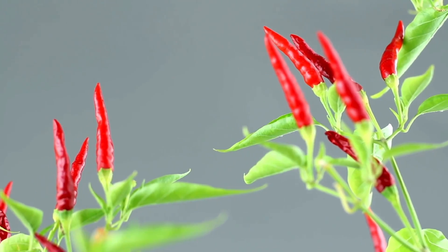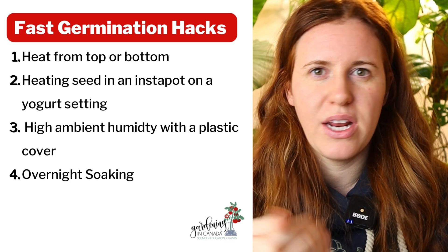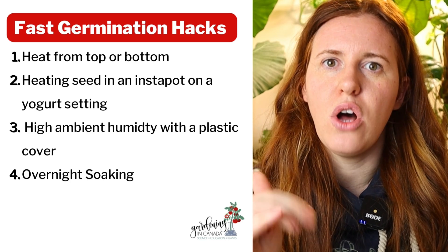Next up is hot peppers. Super hot peppers can typically be started in January, hot regular peppers in February, and sweeter peppers in March. The reason is that super hot and hot varieties take longer to germinate — it can be two weeks to a month depending on the type. To speed things up, you can use heat mats or the yogurt setting on an Instant Pot to elevate the temperature, which speeds up germination and helps prevent the seed and soil from molding.